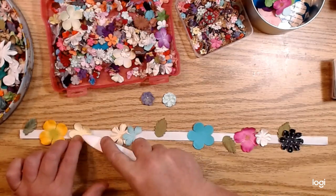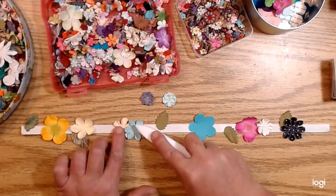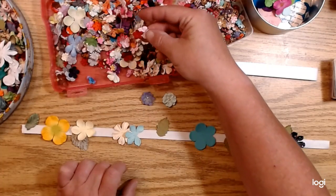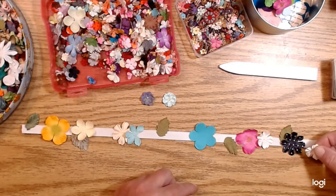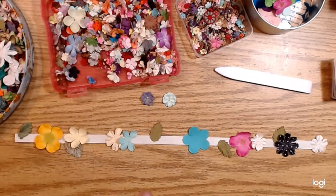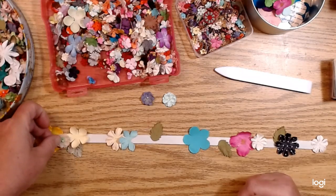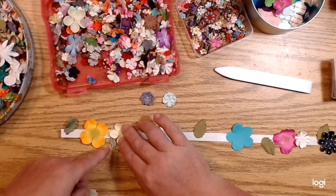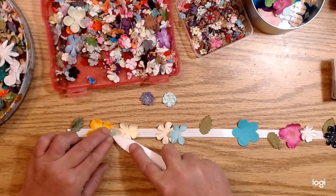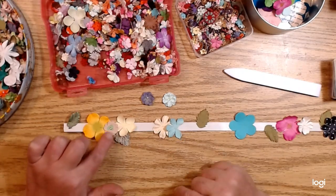When I was doing these other ones, I had my bone folder handy just to kind of press some of the stuff into the tape a little more firmly — not sharp, but just something strong so I could press hard on the flower, especially when there's not very much tape exposed. For example, right here I want to put this flower but there's not very much tape exposed, so I put that on there and then take my bone folder and really press it down so it's good and stuck even on that little bit of tape.